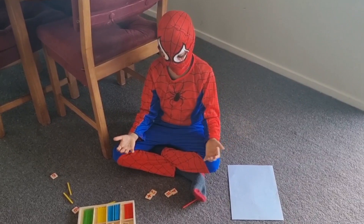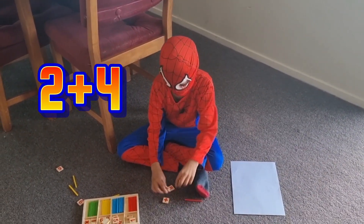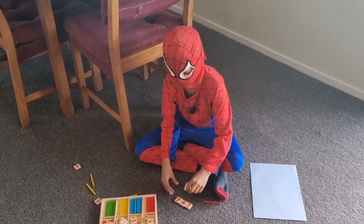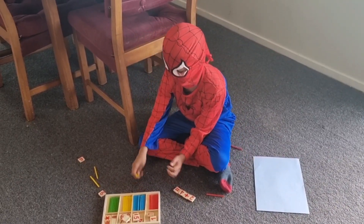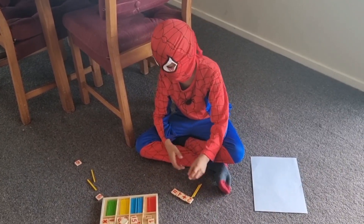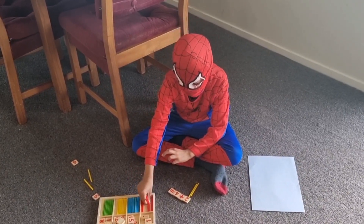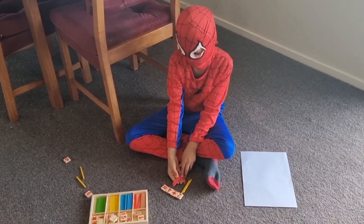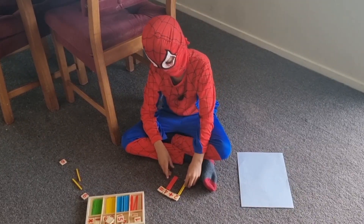So our first question is 2 plus 4. Did you let everyone see it? So this is a really easy way to do it. You get 2 sticks and then another 4 sticks from a different colour and place it under the numbers. Now we have to count the sticks.